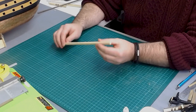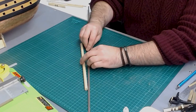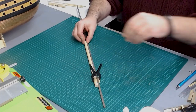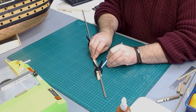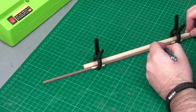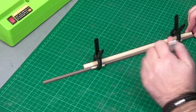This 10mm standard dowel from the kit is what we're going to use to make up the bowsprit. One of the first things I like to do is get a centre line on the dowel, and that'll become apparent a little bit later on. I've used a five mil piece of square stock because with a 10mm dowel that gives me a centre line at five mil all the way across.